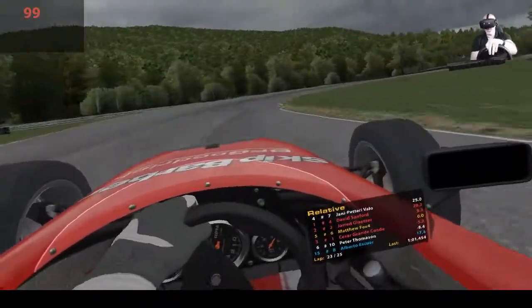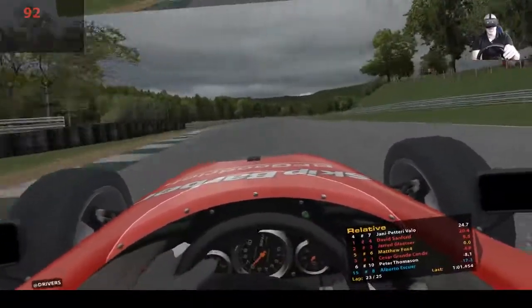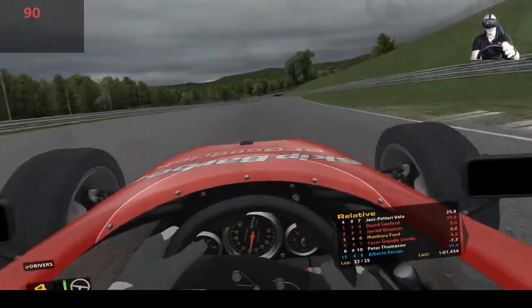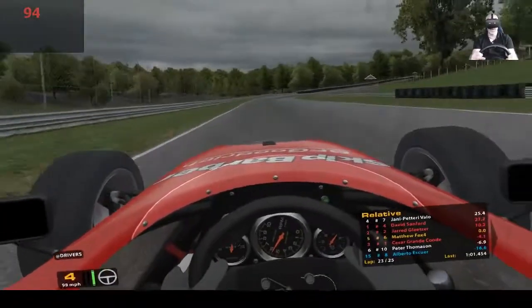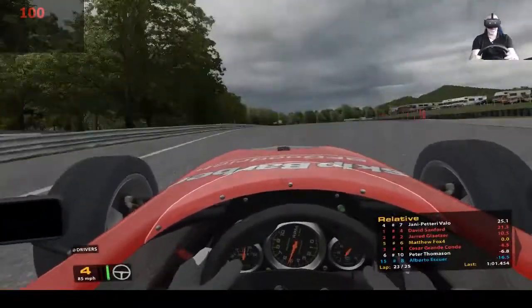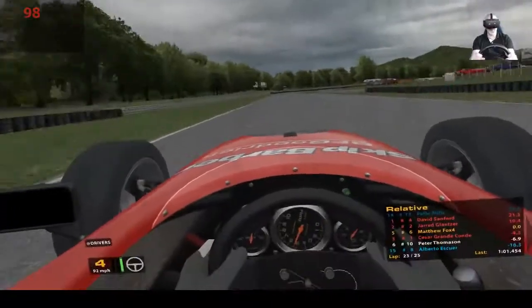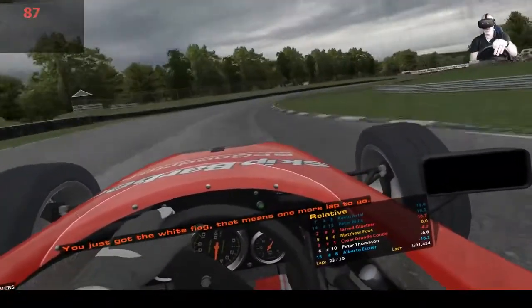This has been just a dream race, it really has. I love it. As I said, I haven't been fighting for a position, it hasn't been particularly close, but it doesn't matter. Little slide into the corner there - let's have a little bit of fun now, my pace is secure. Last couple of laps.